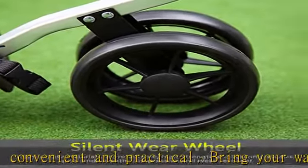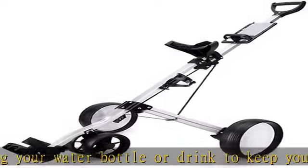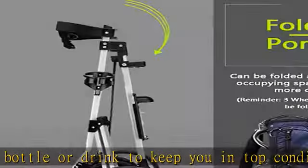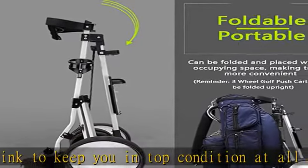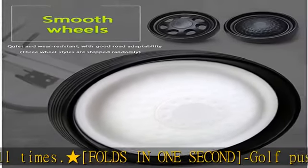You can take off the wheels in seconds to save storage room. The cart is easy to store and transport. Maintenance-free wheels use ball bearings for maximum stability on any terrain and never need maintenance like traditional tires.